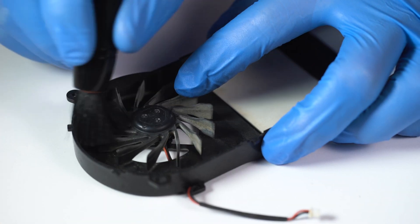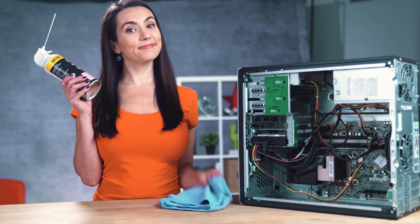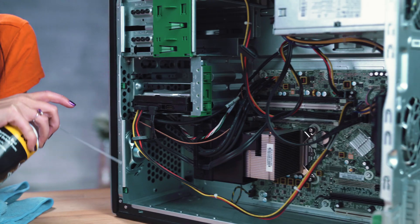One of the simplest tricks to keep a PC cool is to maximize airflow. If you're dealing with an older PC, clean it. Dust can clog up components and vents and make everything inside work harder to stay cool. A simple compressed air can and dust cloth can go a long way.